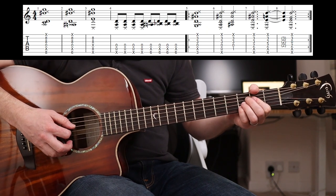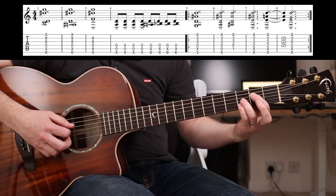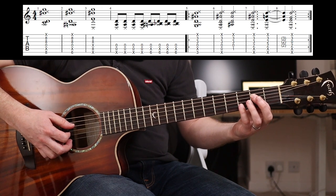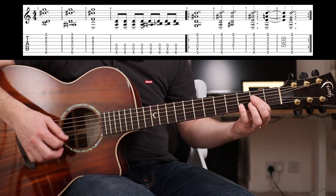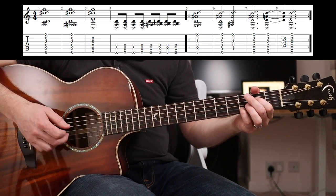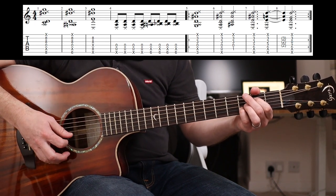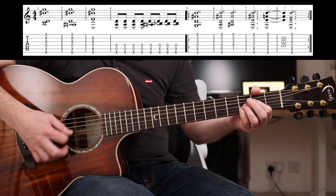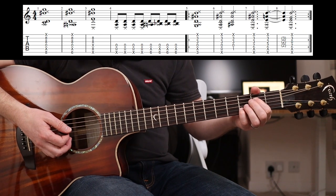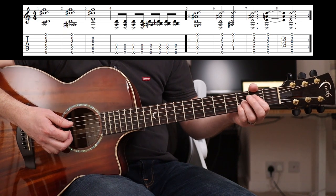But Tom doesn't just do that - he frets it like that: two-three-three. Then he takes his third finger off to play two-two-three. And then he arches his first finger to allow the open G to sound out, so then you've got two-zero-three there. You could mute the A string with the tip of your first finger as well, so what I would do is try and play this chord.